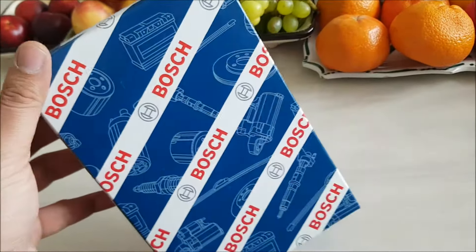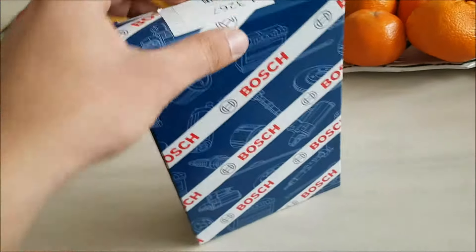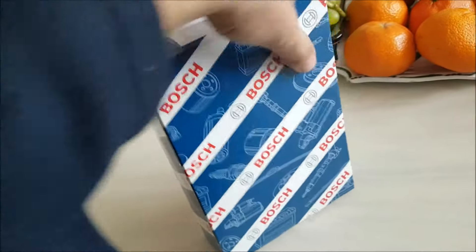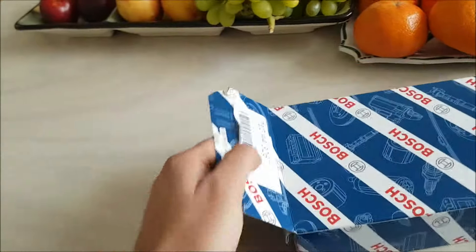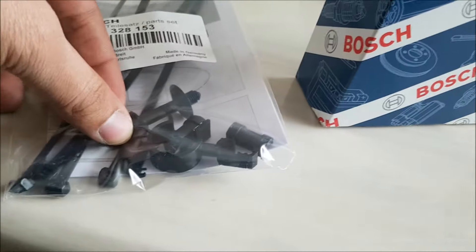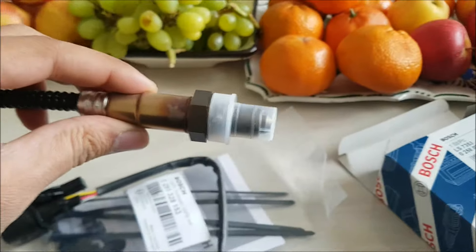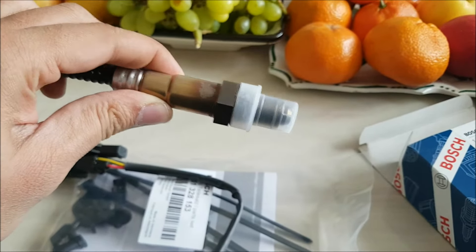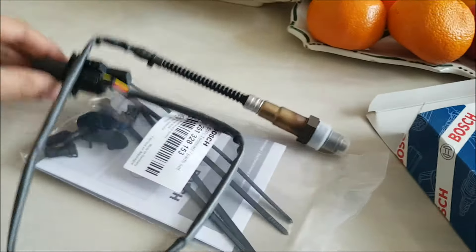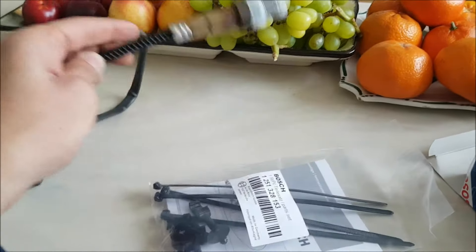I did have the option of getting a secondhand lambda sensor, but I didn't want to do that because of where it is and what it does — it's probably better just getting a new one, as it has hot exhaust gases passing over it. Let's have a look at what's inside the box. We've got some cable ties, a couple of other things, some clips and stuff. And here we have the actual lambda sensor itself — a probe which goes inside the exhaust before the catalytic converter. Obviously you take that plastic bit off, and then we've got this six-pin connection plug on the other side.